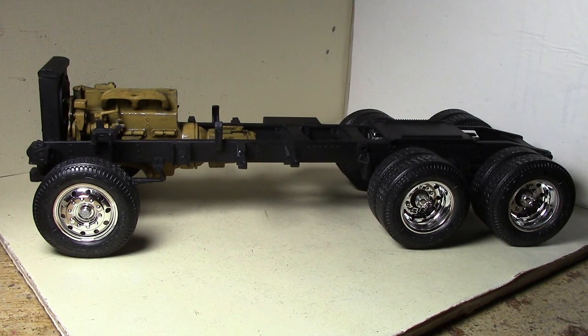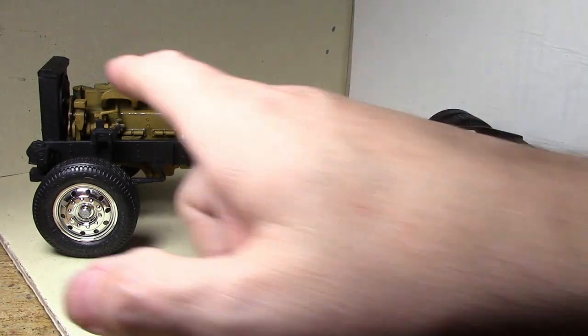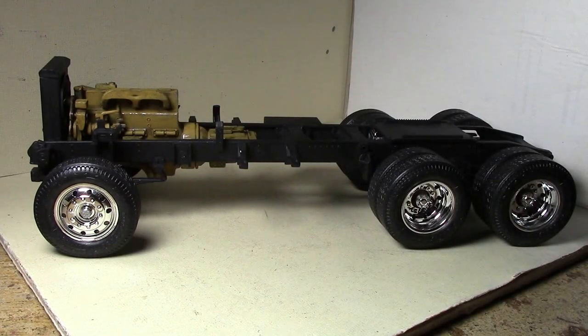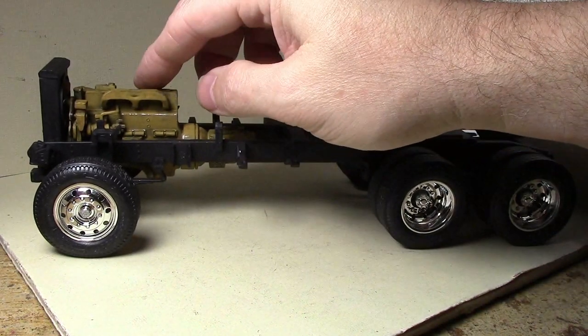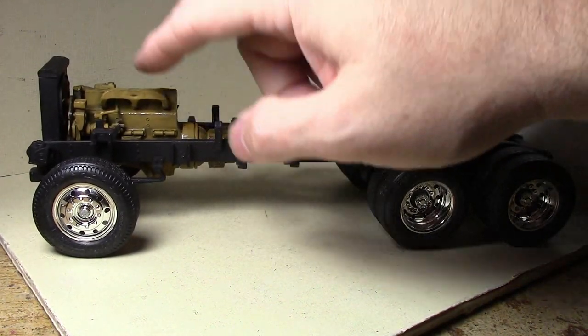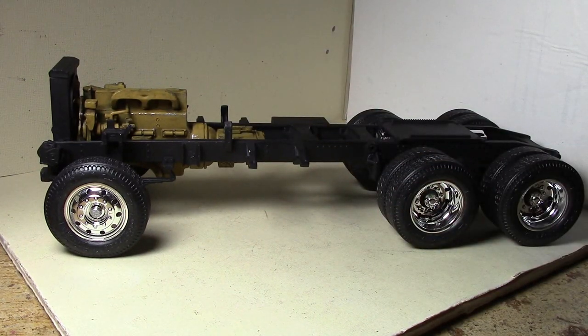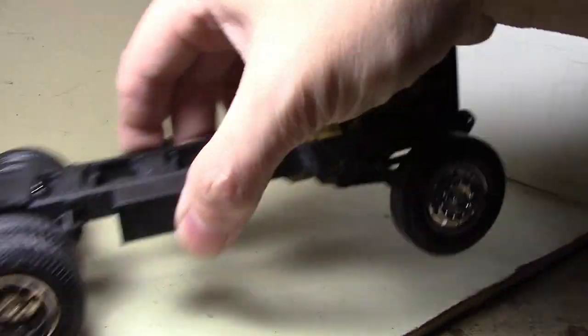Finally getting back to this. I had to do some black spray paint, so I sprayed the frame with Testers flat black, and while I was at it I sprayed the engine and primed all the body color parts. Today I spent the entire day weathering the engine — the base color is GW Everland Sunset, and the wash is a black watercolor wash, which I was unable to modulate quite right. I added some weathering, and the exhaust manifold especially came out pretty well.